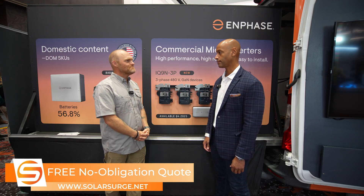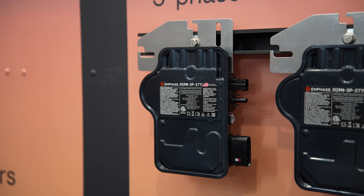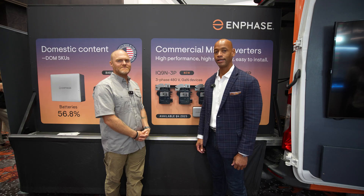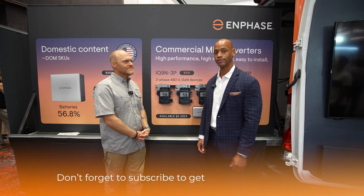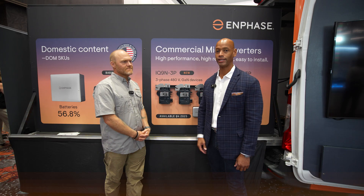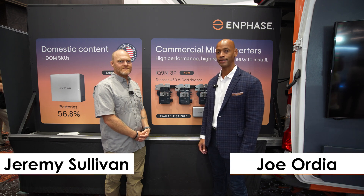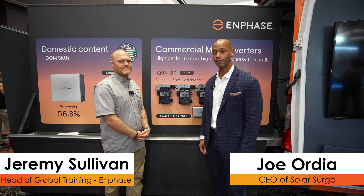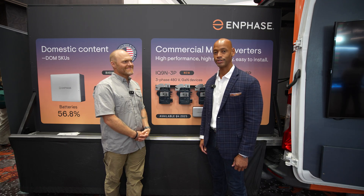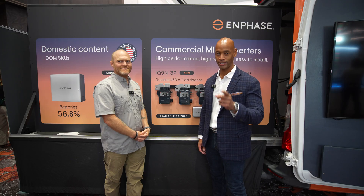Yeah, as always we work with our distributors — proud of that. Well folks, this has been an early look at the new Enphase IQ9 microinverter. For those of you who can't come out to Las Vegas to see this stuff hands-on, we want to make sure you all stay up to date with all the latest solar technology and product information. That does it for today's video — thanks for spending time on the Solar Surge channel. I'm Joe Ordia, encouraging you to get prepared and be empowered. Thanks for watching and we'll see you on the next video.